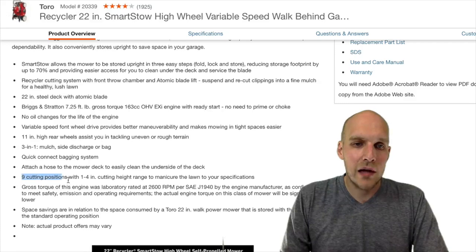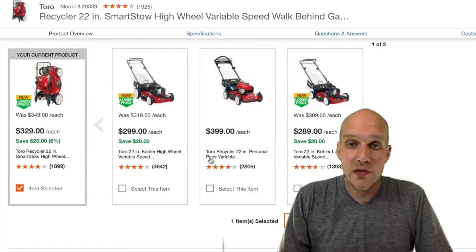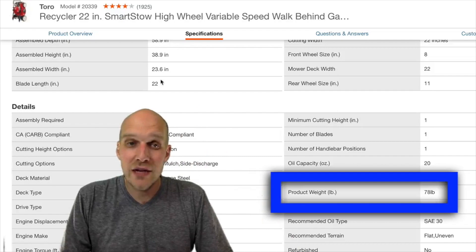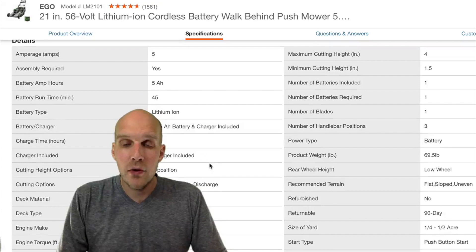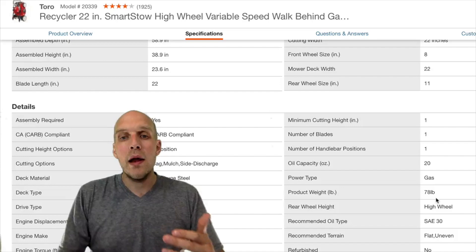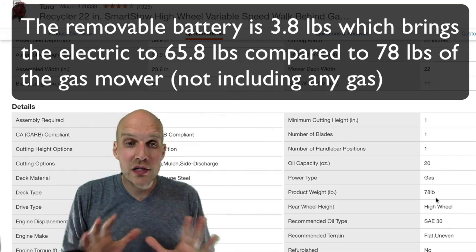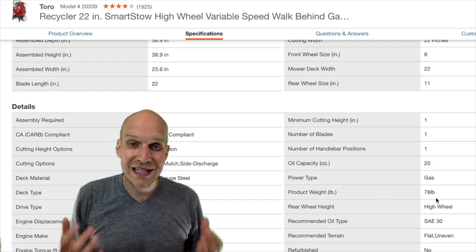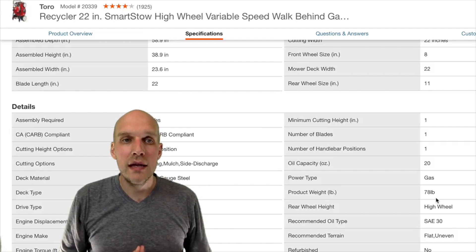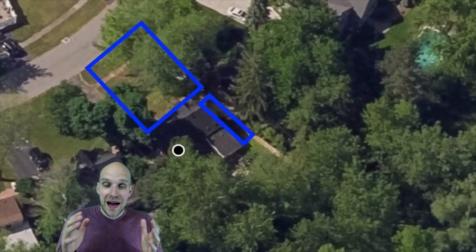There are a couple of things I wanted to highlight on this particular Toro model. It says there are nine cutting positions, but I found the mechanisms to raise and lower the steel deck to be very cumbersome. The other thing I wanted to point out is the weight: the Toro's product weight is 78 pounds. If you go over to the electric, because it's an electric machine you don't have all the components a gas-powered lawnmower would have, so the product weight is 69.5 pounds. That nine-pound difference may not sound like a whole lot, but to me that's a big difference — especially because the gas one is self-propelled while the electric I'm comparing it to is a push mower. So those are just a few things comparing these two models. Now let's jump into actually seeing them side by side.